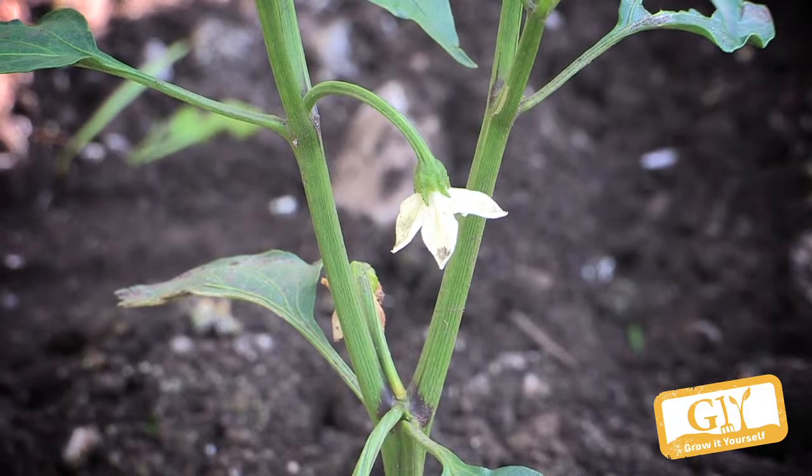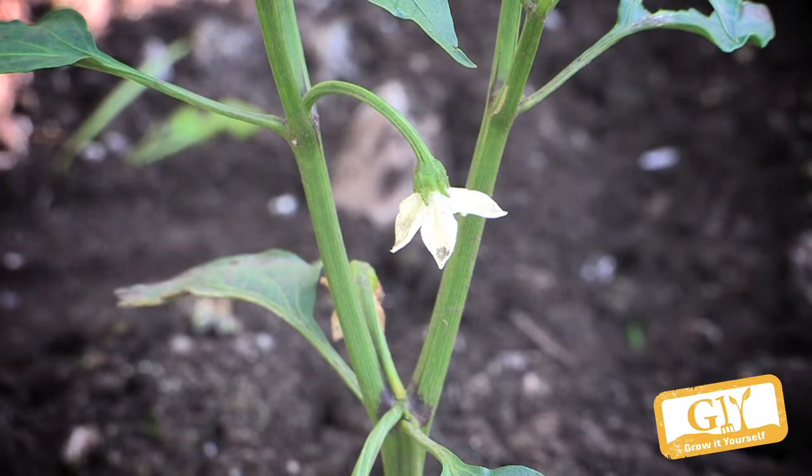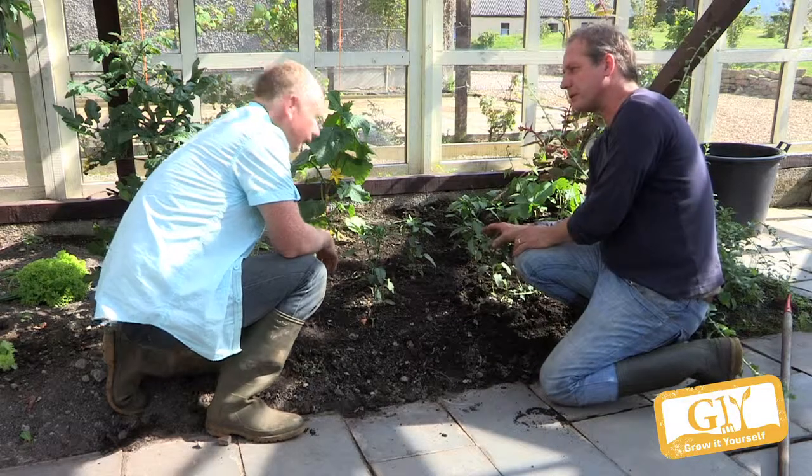They're flowering — can you see that? So that means we'll have a chilli there. They don't like too much water.